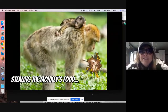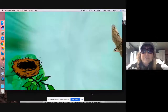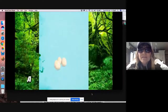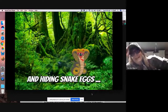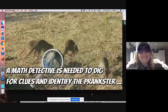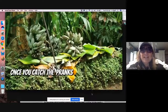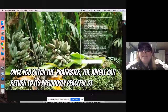Stealing the monkey's food, filling a bird's nest with slime, and hiding the snake eggs. A detective is needed to take their clues and identify the prankster. Once you catch the prankster, the jungle can return to its previously peaceful state.